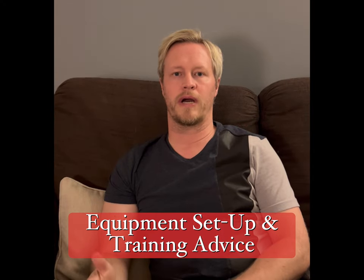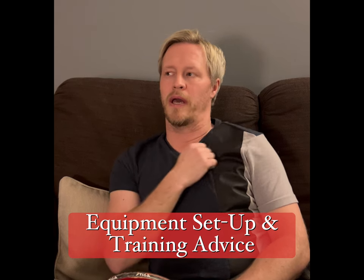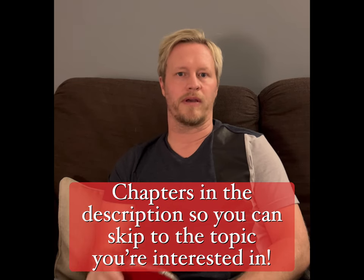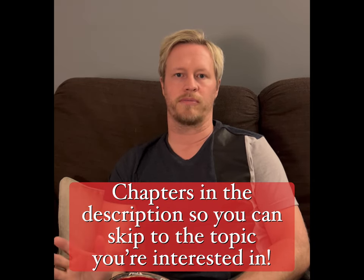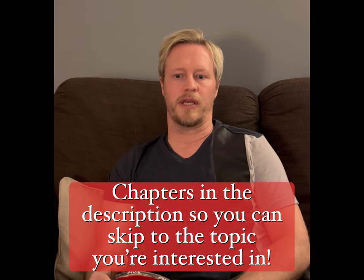Hi guys, I hope you're all well. I just wanted to do a slightly different video to the ones I normally do. I'm trying to mix up the content a little bit. So it's been predominantly matches — competitive matches like Senior British League, Cheshire and Lancashire Vets, local league matches. I've also been putting some practice matches on. I put a video on the other day which was a look at a 60-minute practice session I had with Kamal Hussain, and I had some really good feedback on that.